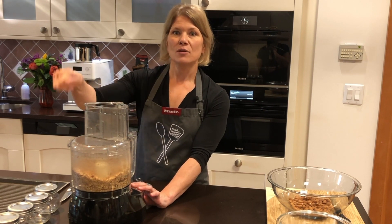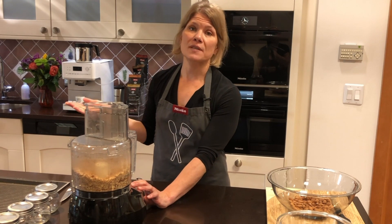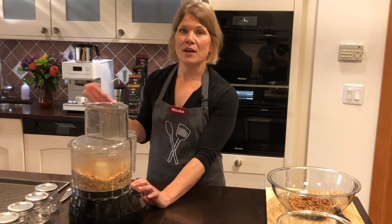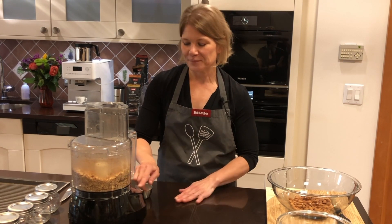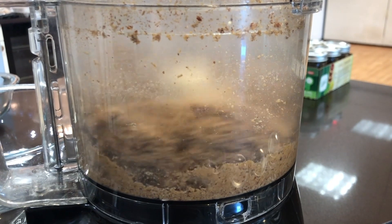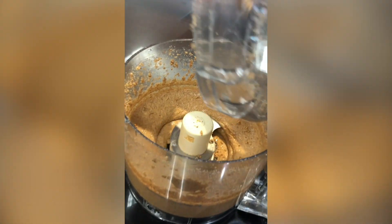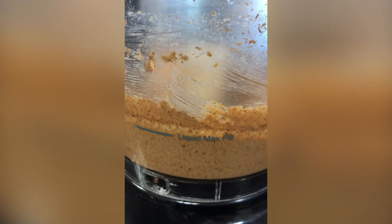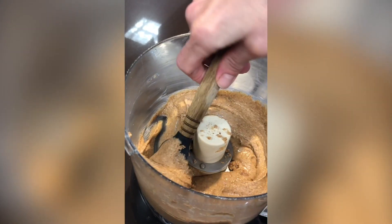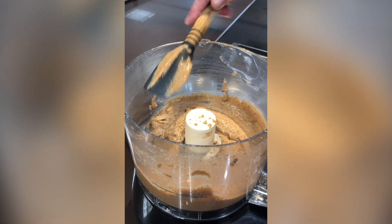I'm going to let this go for at least 10 minutes. During that time there will be moments I need to stop, scrape down the sides, and sometimes scrape the bottom around the blade. You can use a spoon or a mini spatula — I love mini spatulas. Let's start it now and we'll come back in about five minutes to check. After scraping down the sides and lid, you can see the consistency — I like it thinner than that, so I'll let it keep going about another four to five minutes.